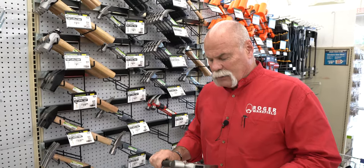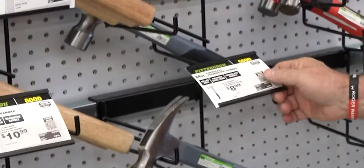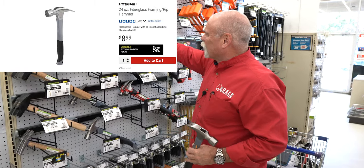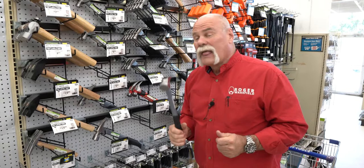Now we're not going the cheapest hammer — we're doing one that will actually hopefully last a while. So we're going $8.99. We could come down as low as $5.99, but this is more of a finished hammer. You're going to get a lot more out of this, so $8.99.